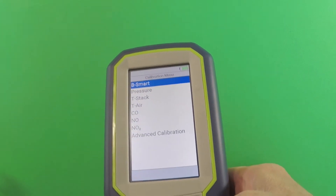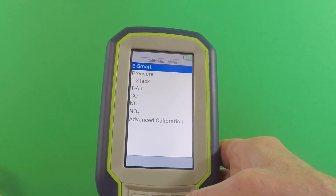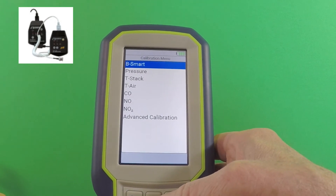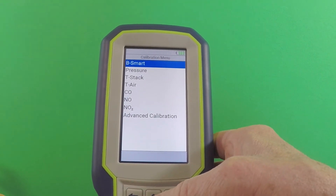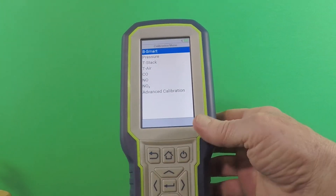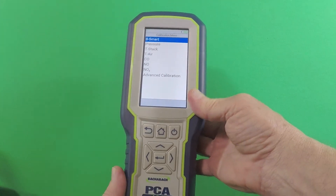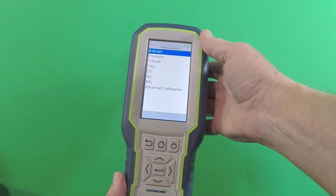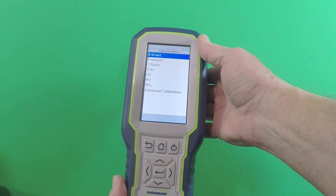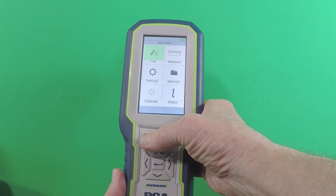Then T-Stack — most folks have a thermocouple simulator that you would use for that. NO and NO2 — you'd have to have calibration gas if you wanted to do it yourself. But I think mostly what's going to happen is people getting into the BeSmart sensor program, which just makes things really easy.